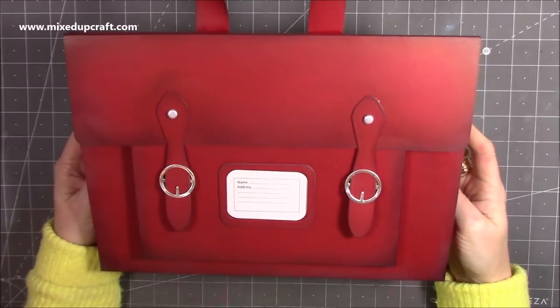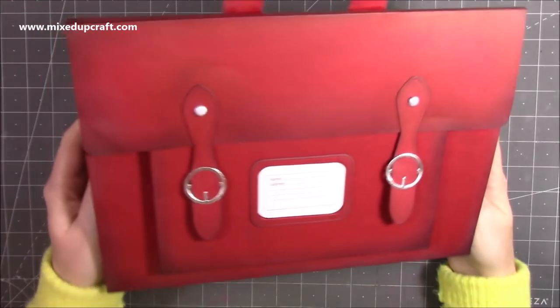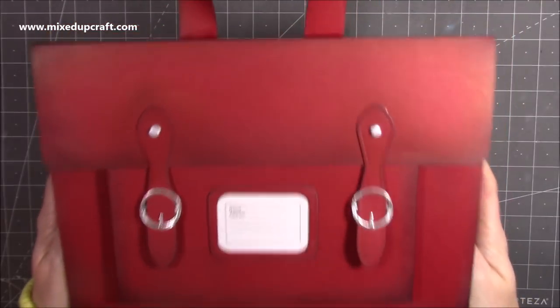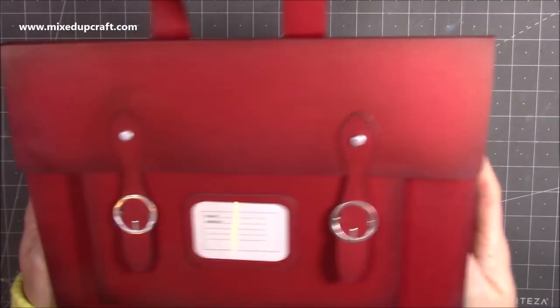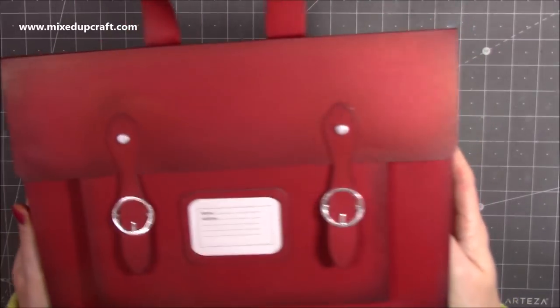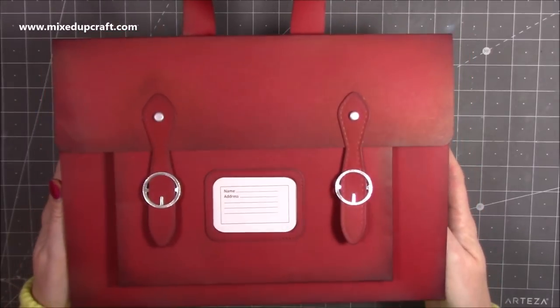Hi everybody, it's Sam at Mixed Up Craft. Thank you for joining my tutorial today. I'm going to be showing you how to make this really lovely school satchel gift bag. I actually made this during a Facebook live which I've just finished, but I thought while I've got all the mess around me I might as well cut all the pieces and do the YouTube video which I promised I would do.